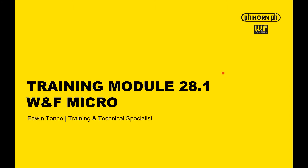Welcome to Horn Online Training, training module 28.1, WNF Micro. I'm your trainer, Edwin Tunney, training and technical specialist for Horn USA Incorporated.